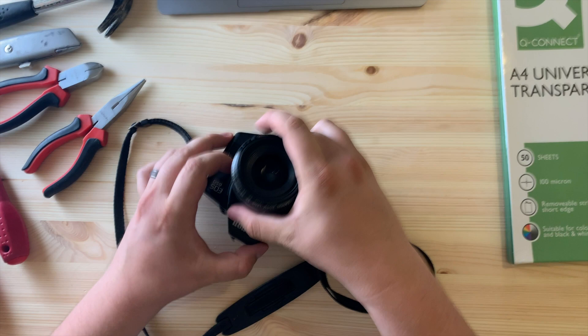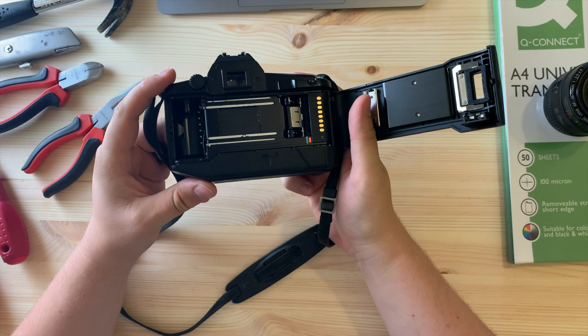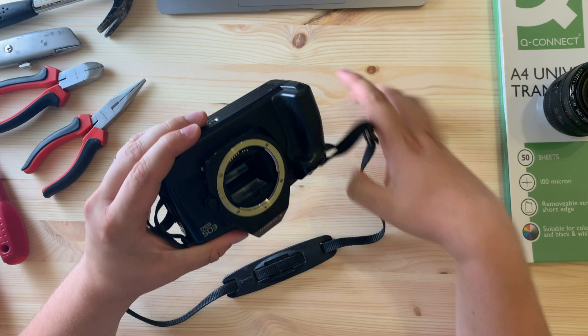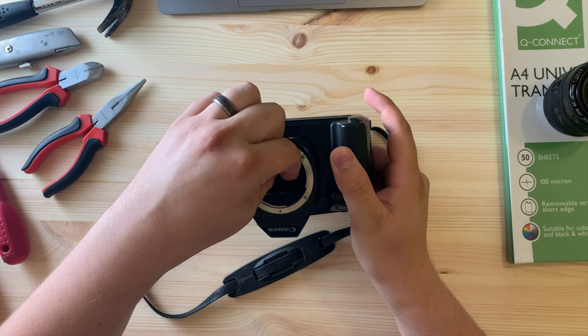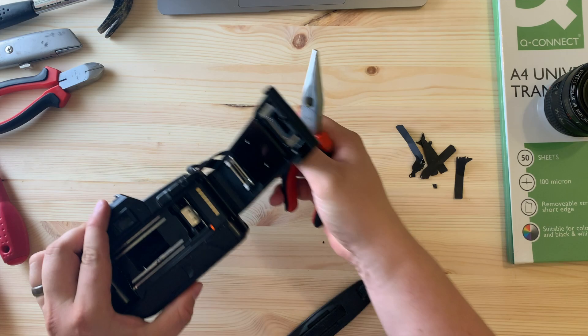This is about to get some carnage done to it, so fingers crossed. Let's start — take that off. I don't really know how best to do this; it might just be brute force, to be honest, because I can't exactly see any small screws, although I'm sure they do exist.